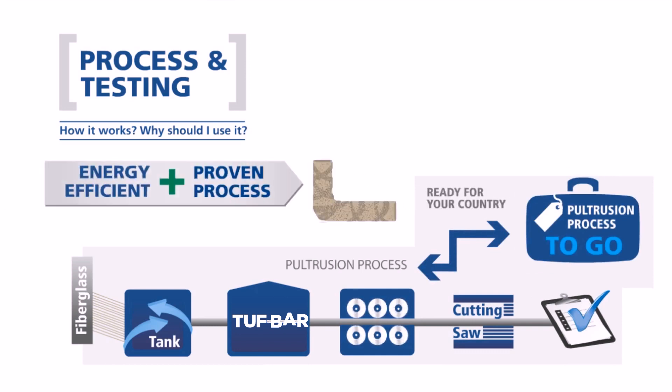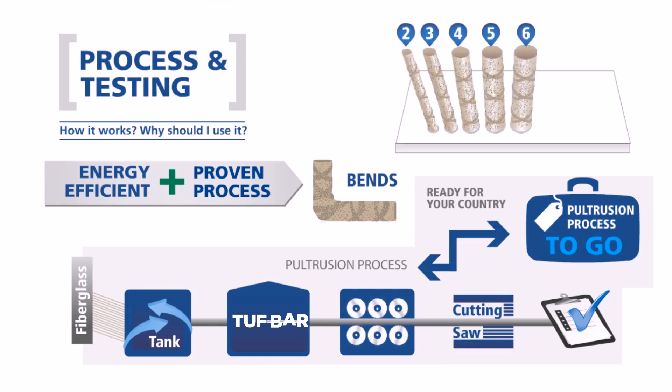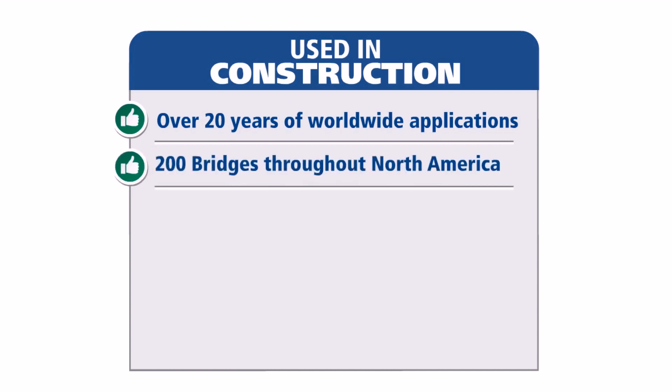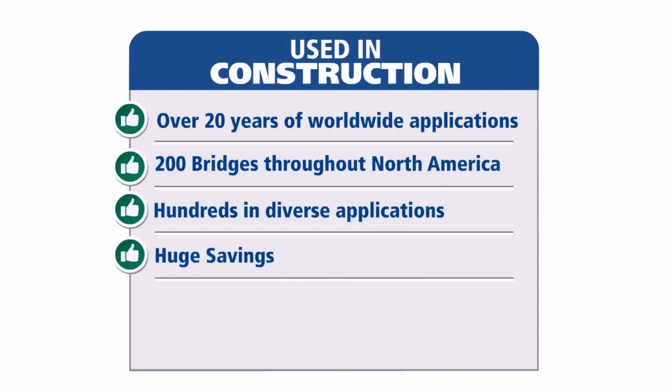We combine efficiency with our simple and proven process. Tuff Bar can be bent in various shapes and is available in all common sizes. Over 20 years of worldwide applications, used in over 200 bridges in North America, hundreds of diverse applications, and huge savings.